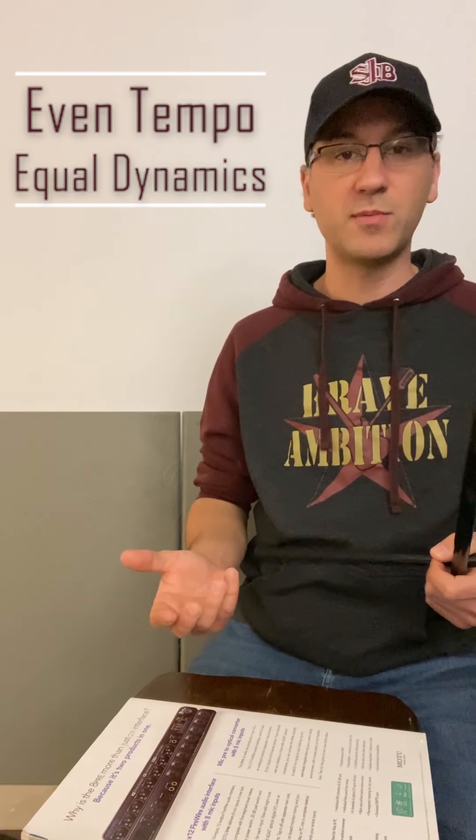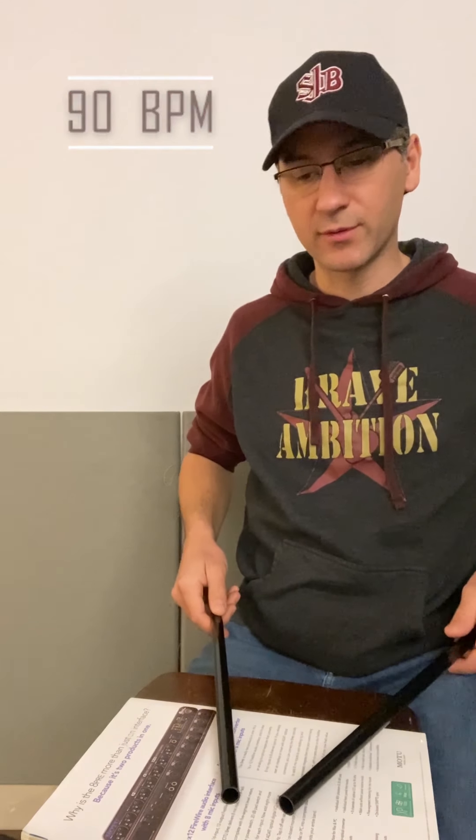Once you've done this at 60 BPM for maybe 10 minutes or so, you can turn it up and try it a little faster. I'm going to try it at 90 BPM. And it's the same thing, just at 90 BPM. Sometimes it's even a little bit easier to do it faster. You're trying to focus on making all of your hits very even and sounding at the same time, and making all of the dynamics sound smooth.